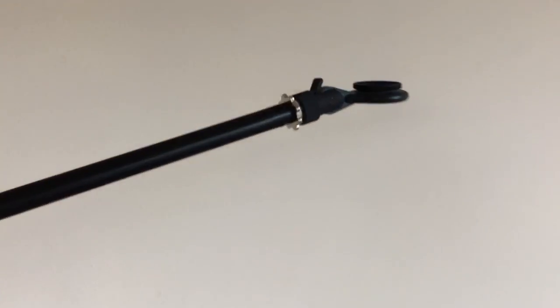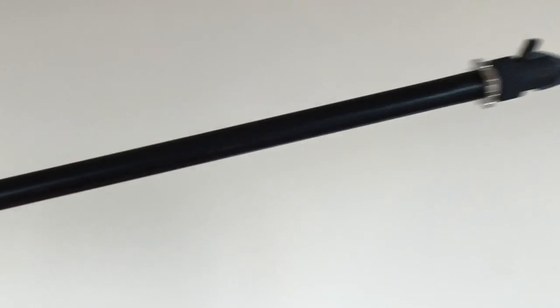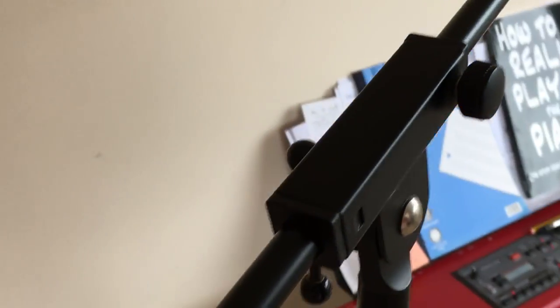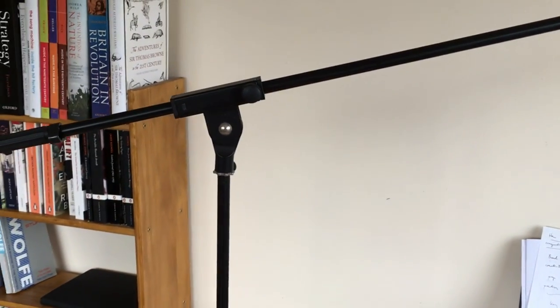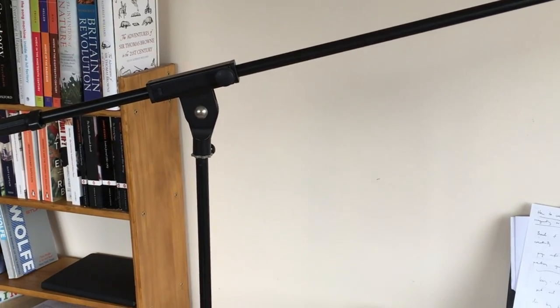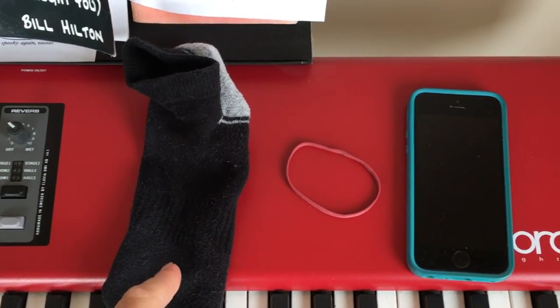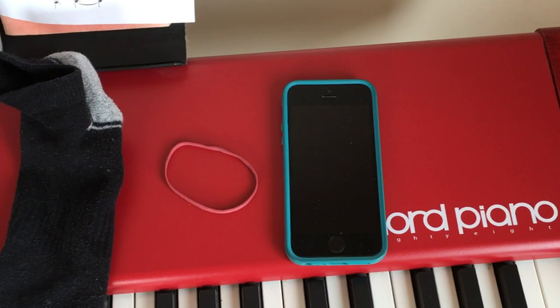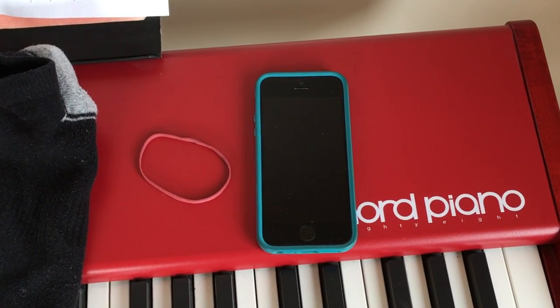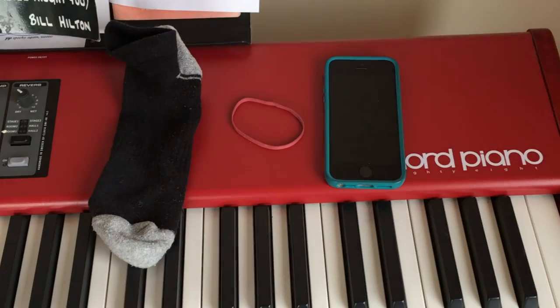On old mic stands you'll often find that the clamps have got threaded and everything gets a bit wobbly and insecure, which is not what you want. The only other three things we need for this basic setup are a sock — really important, we'll explain why shortly — an elastic band, and something to shoot on. A phone is absolutely ideal. Every single one of my piano tutorials that I've ever shot has been done on a phone. So let me get this basic rig set up and then I'll talk through how it works.